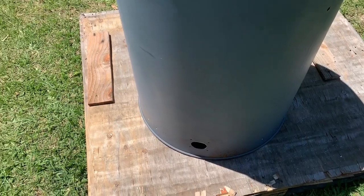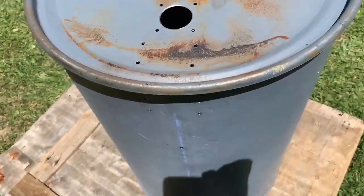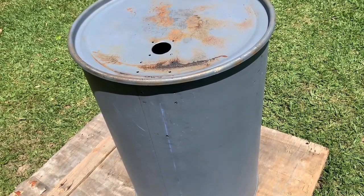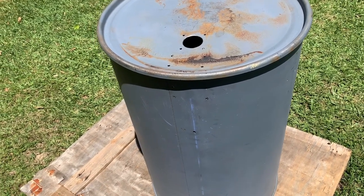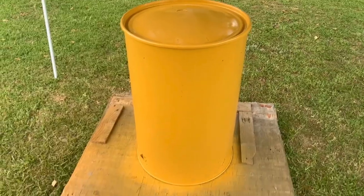Everything is drilled, so it's now time to put on the primer. I'm going to put painter's tape on the inside so no paint goes inside the drum, put on the primer, put on the paint, and when the paint's dry we're ready to assemble.